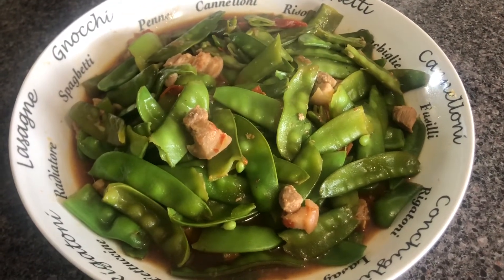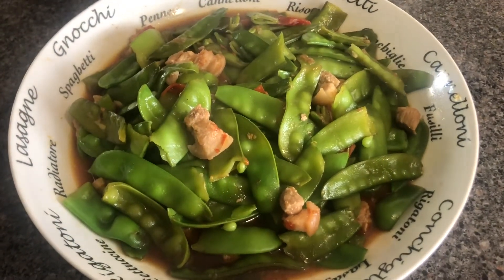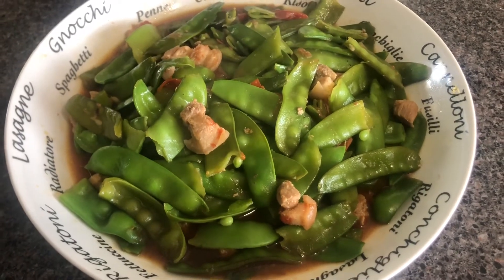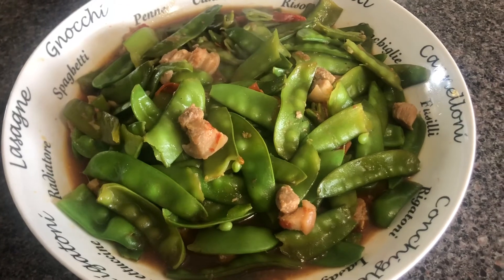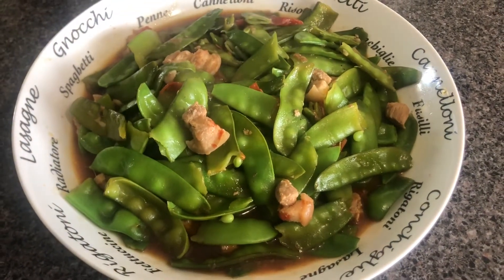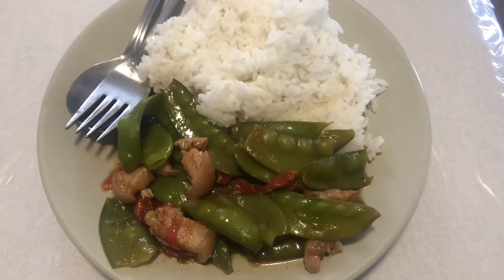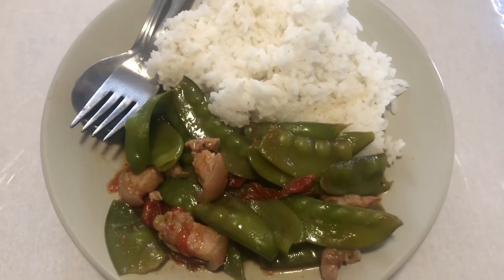Ang masasabi ko po dito ay ulam na nakatipid dahil yung niluto kong snow peas ay galing lang po sa likod ng bahay namin. Ito lang po ang may i-share ko ngayong araw na ito. Salamat po, God bless you all. Kain po tayo mga kapatid — ayan ang ulam namin sa aming tanghalian.